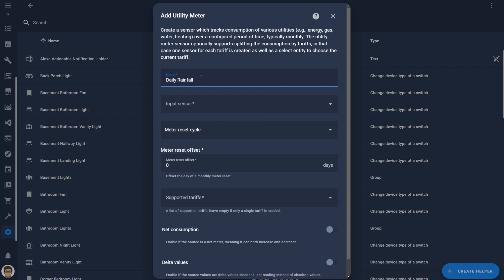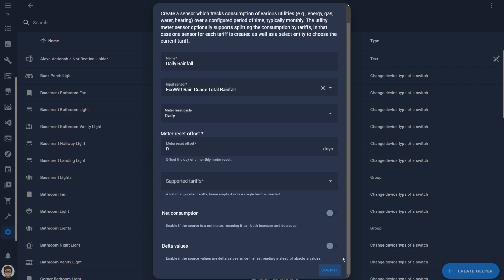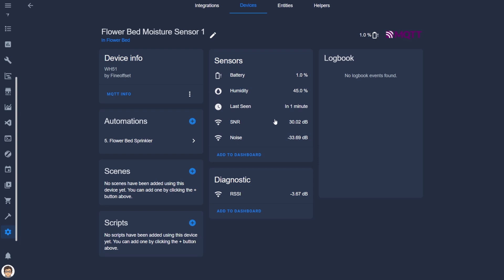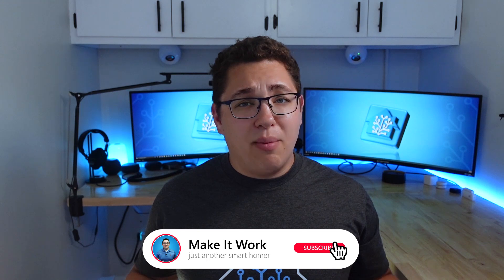In the helpers list, choose create helper, then give it a name. Choose the input sensor and then set the reset cycle to daily, weekly, etc., based on what rainfall time period you want. Click submit and then repeat this for any other time periods you want to see rainfall for. The moisture sensor shows up with the humidity or moisture entity, as well as battery, last seen, noise, signal-to-noise ratio, and RSSI entities. Unfortunately the battery entity doesn't seem to give you the actual battery level and only reports 1% all the time. I'm not sure if this is a faulty unit, so I'm going to pick up another one at some point and compare.